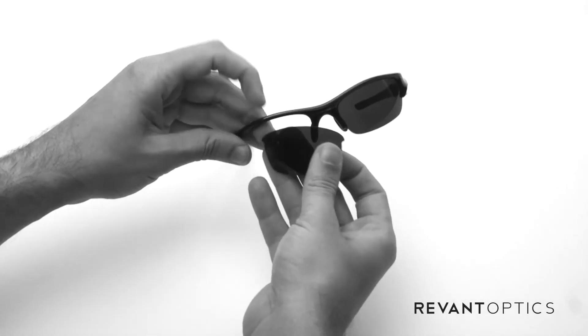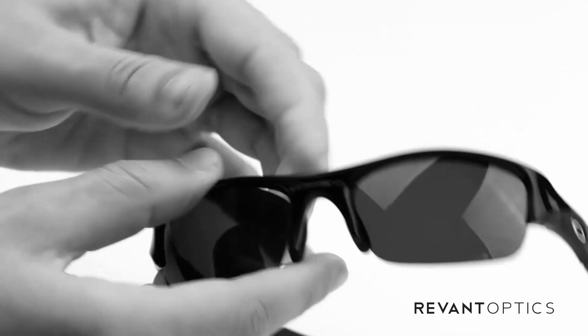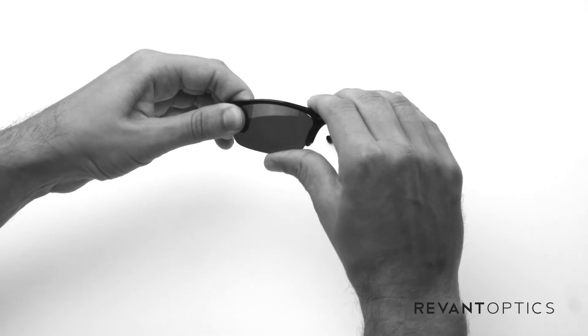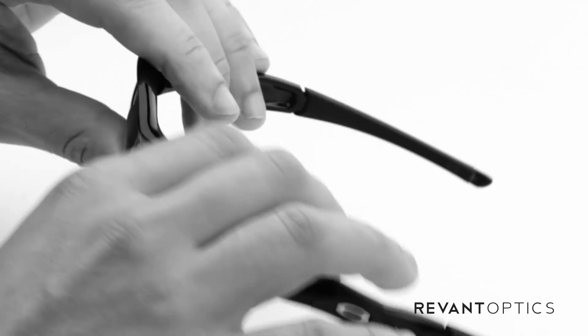I'll show you how to do it on the other side as well. Outside edge first, slide it in, line up the inside edge, make sure it's in the groove there, and then push down on the top and up on the bottom — pop right in. You can go ahead and pull down on the lenses to make sure they're snugly in there.